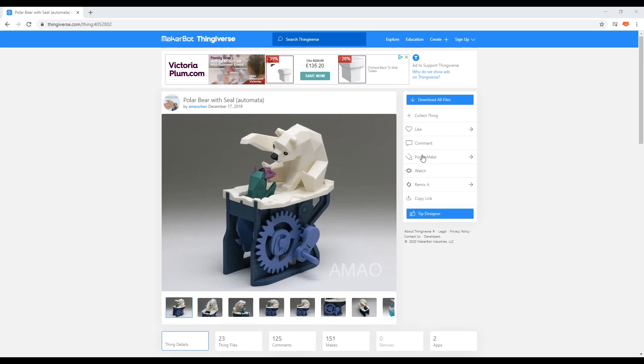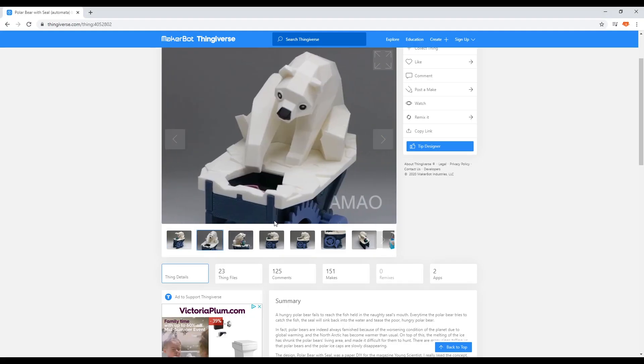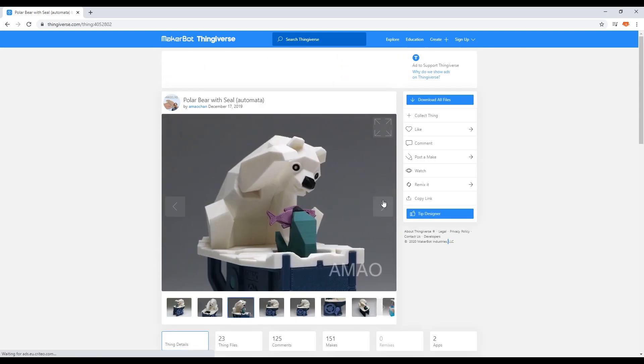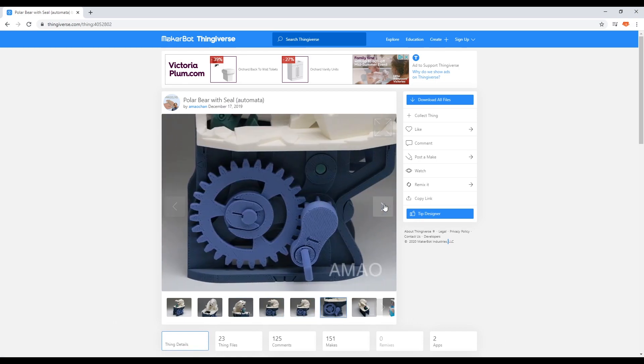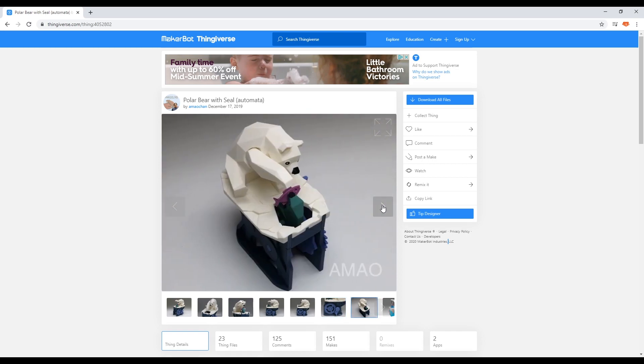So we need to organize the files and get them printing. Here we are in Thingiverse — this is the model. You can easily find it on the most popular page, just search 'polar bear with seal' and I'm pretty sure you'll find it. I'll put a link in the description. We're going to scale it up to 200%, so it should be pretty beastie. It's a really nice looking model and hopefully the scaling will work and it will still just click together, as it seems relatively straightforward.